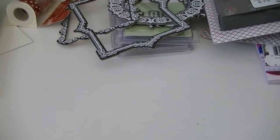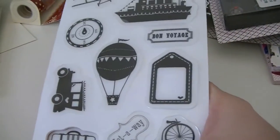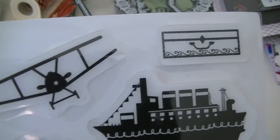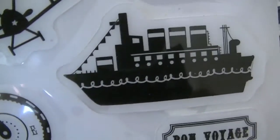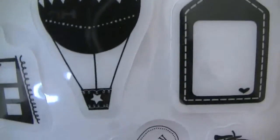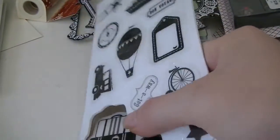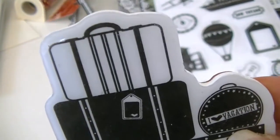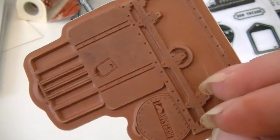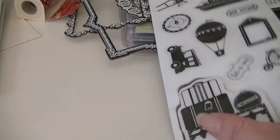I got some stamps over there — I got these Heidi Grace cling stamps, these were five dollars. This was the travel set; I have already opened them. You got the suitcase, the airplane, the boat, the compass, the balloon, the tag, the little car, the stars, 'Up Up and Away.' The whole reason I got it was for this little cluster of suitcases, which I thought was so cute. They're cling stamps, I already used it. These were five dollars for the set.